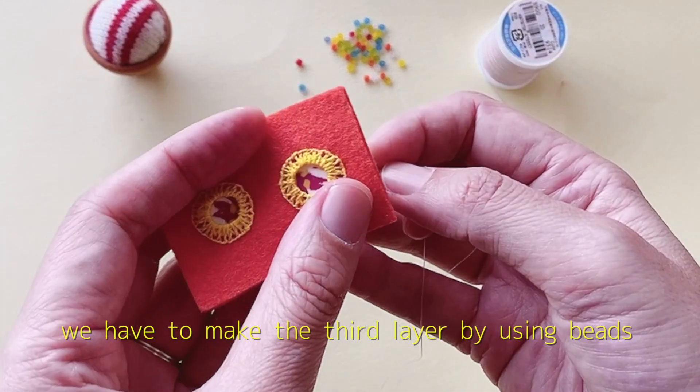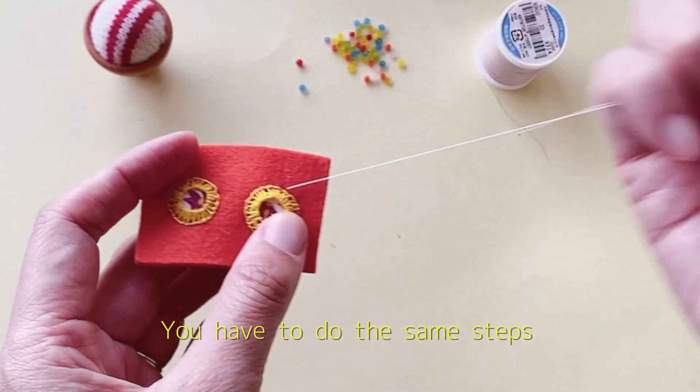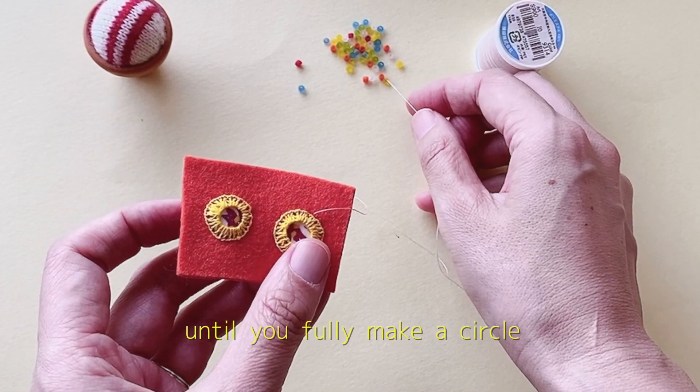We have to make the third layer by using beads. Next, you have to do the same steps until you fully make a circle.